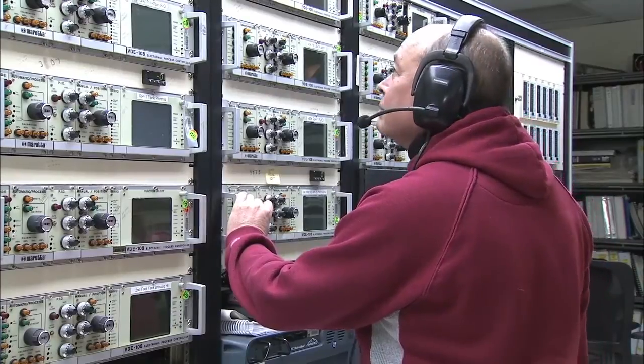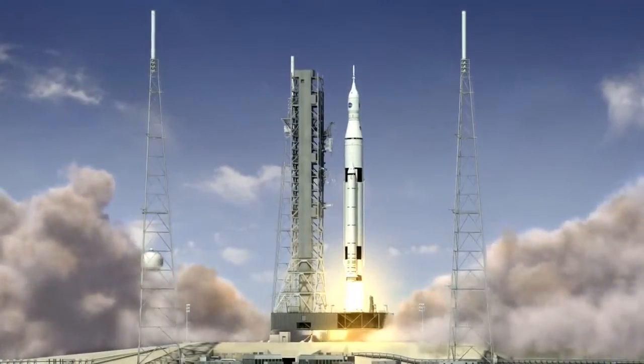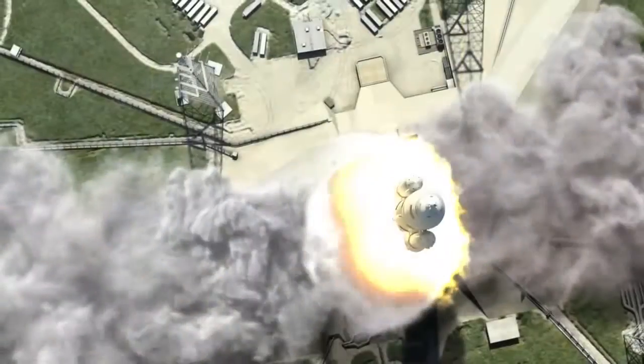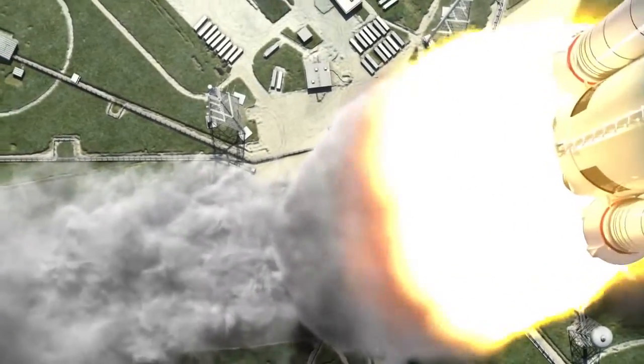Traditionally the engine has been one of the longest lead items for the vehicle, and so this process allows the potential to be able to produce parts much faster and less expensive.